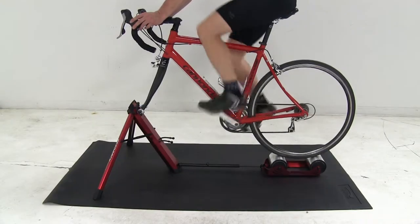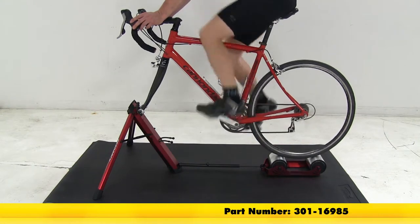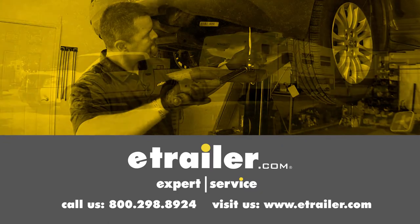And that's going to complete our look at the Feedback Sports floor mat for trainers and rollers, part number 301-16985. Click the link below to shop, learn more, or visit us at eTrailer.com.